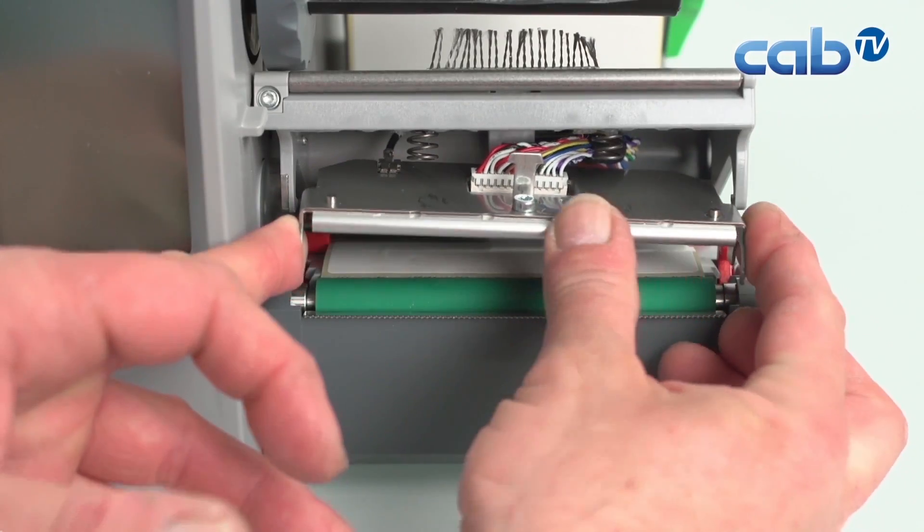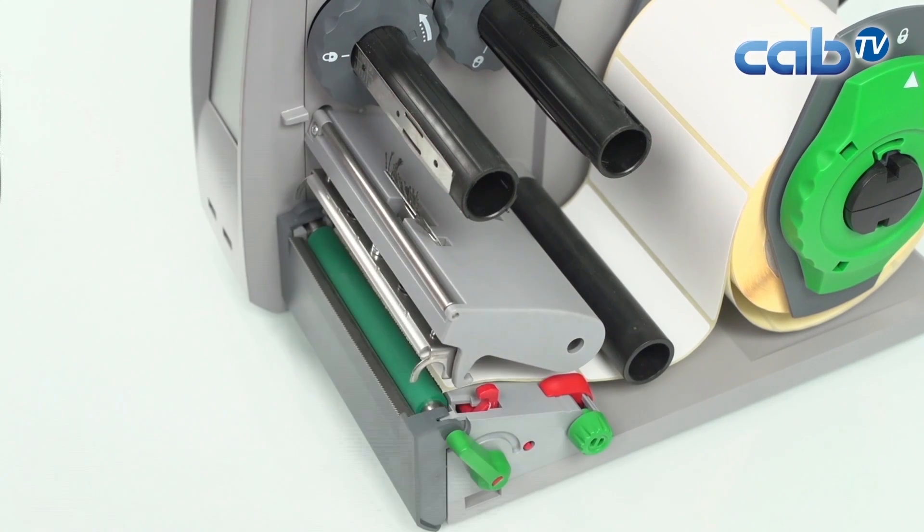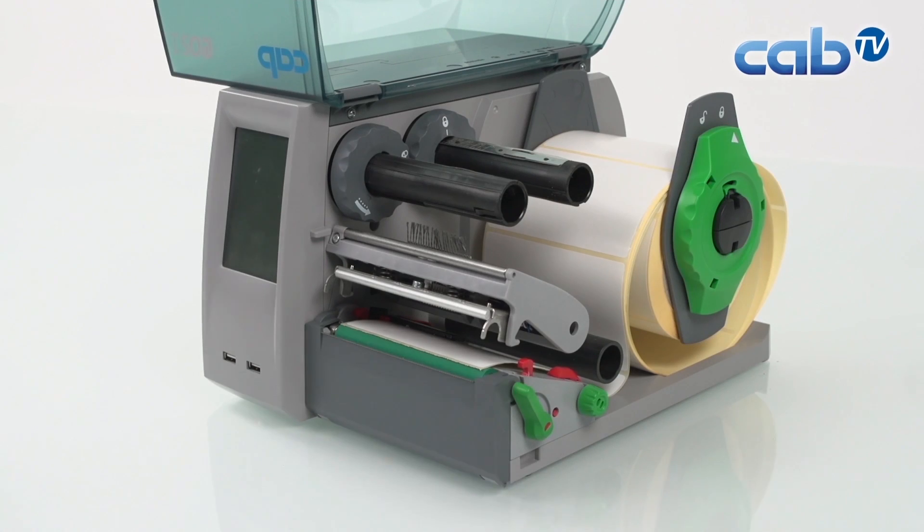There's a little slot that should fit in — push it upward and backward. That's all. It's so fast that it's really fun to change print heads.